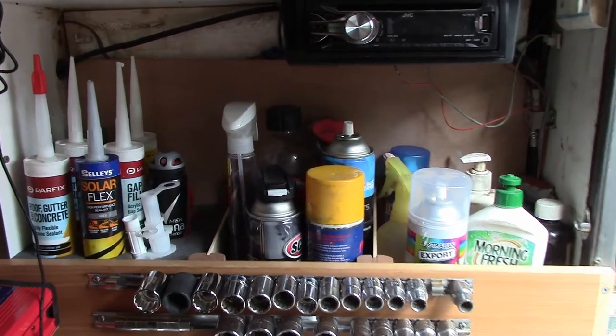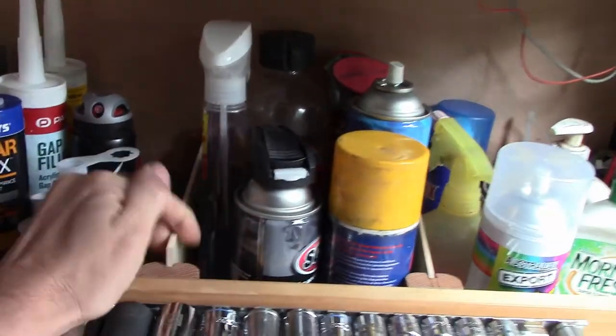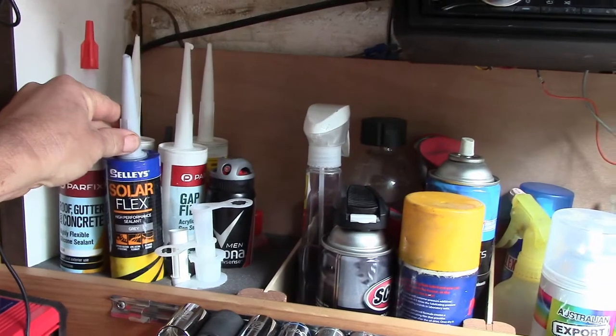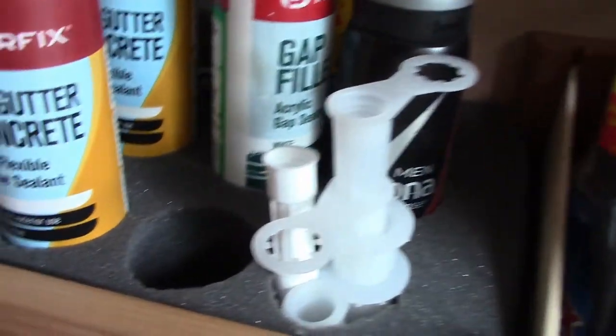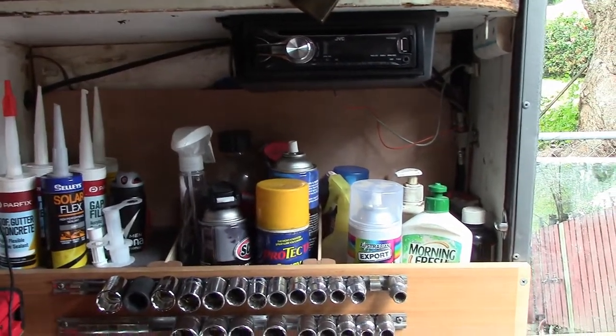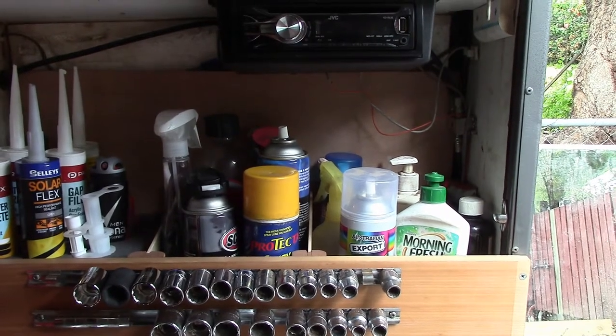So here's the finished product. You can see these dividers just sitting in there — double-sided tape. These have been installed now for well over a week. Silicon tubes sitting securely. I got some foam and took a keyhole saw and cut it out. Pop in there — it rattles and shakes, rattles and rolls, all that sort of nonsense. But they stay put and it makes it accessible. Job done.